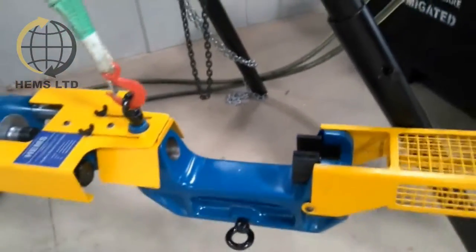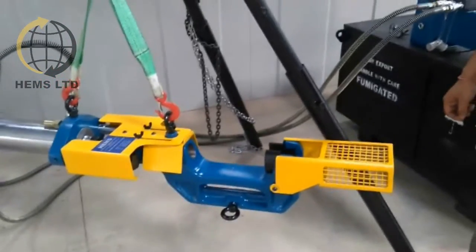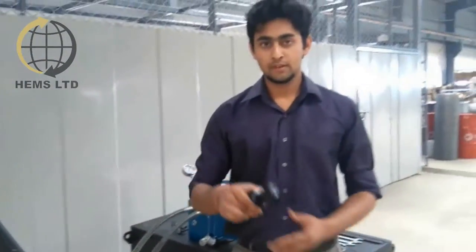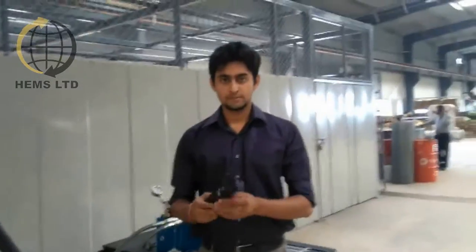The installation pin provided is used to install new pins and also as a spacer whenever required. Please use safety glasses and safety shoes, as there is no holiday for safety.